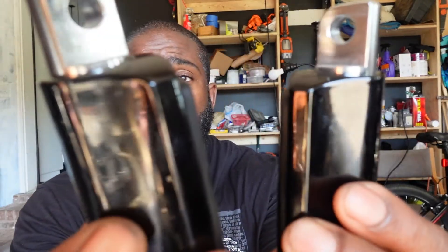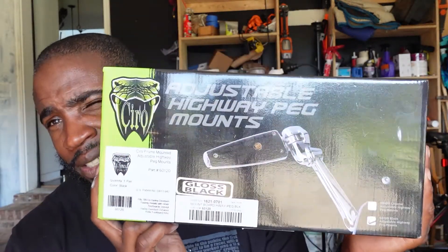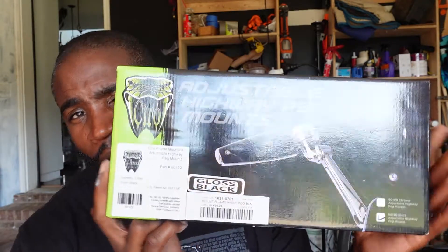Back home — had a great time, my daughter is enjoying her Harley Davidson fleece blanket. I got these two parts; they were taken off other bikes and are about $160 brand new, but I got them for half price. The brand I purchased is CIRO — C-I-R-O — frame-mounted adjustable highway peg mounts, which retail around $265, but it's worth it.